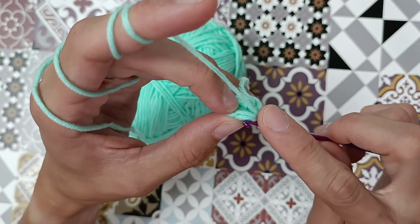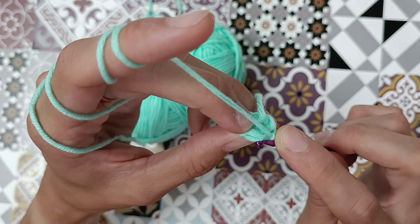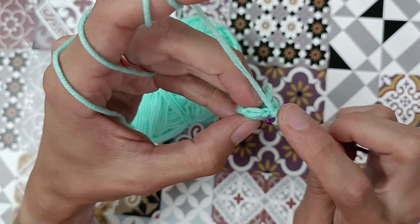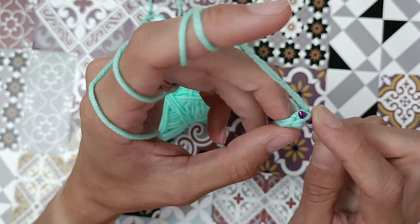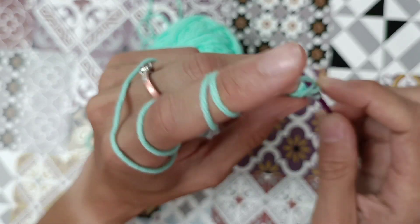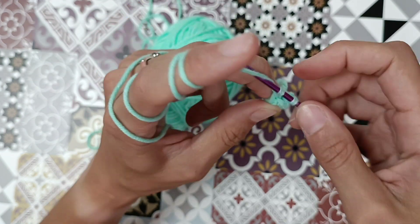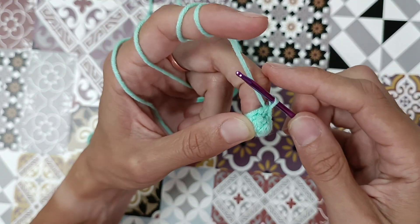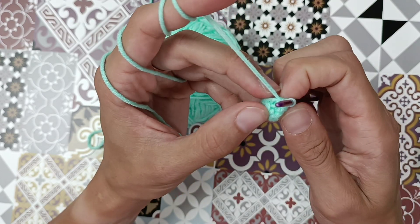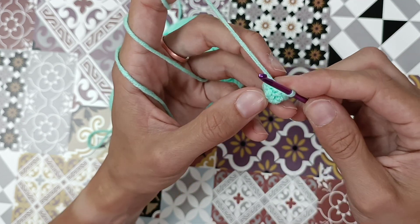The second way of doing a decrease — you take your hook into the front loop only. You see one is on the front and one is at the back. Go only into the front loop, then straight into the front loop of the next stitch, yarn over, go through both — now you have two left — yarn over and go through both. That's a visible decrease. It looks better and it's just a little more difficult. Thanks for watching and good luck!